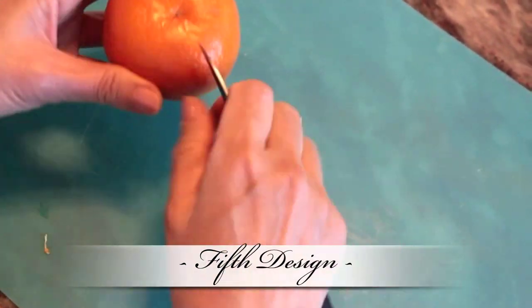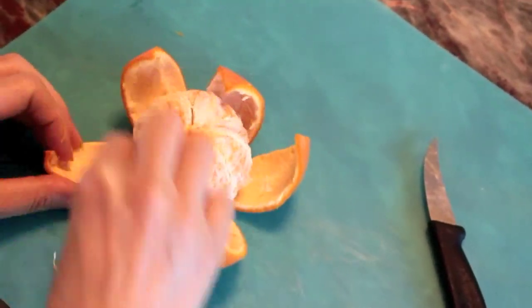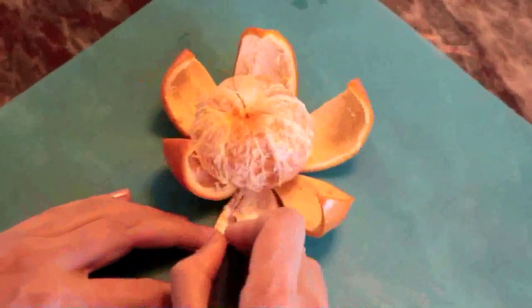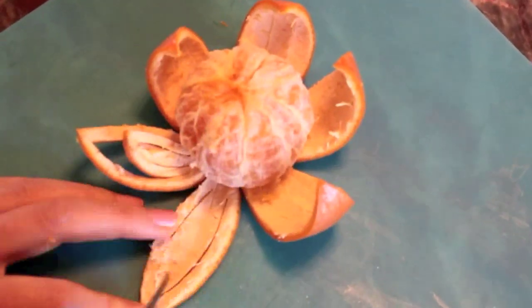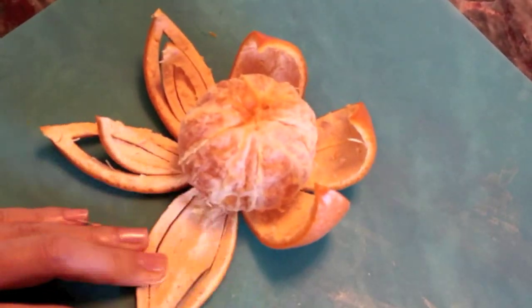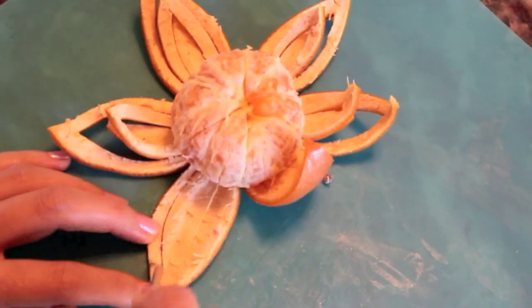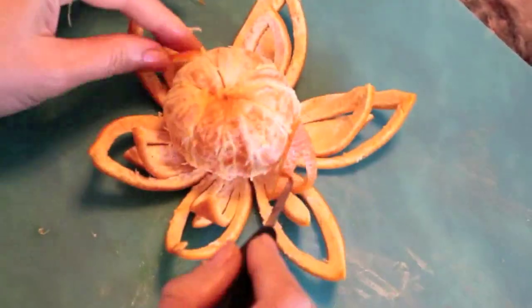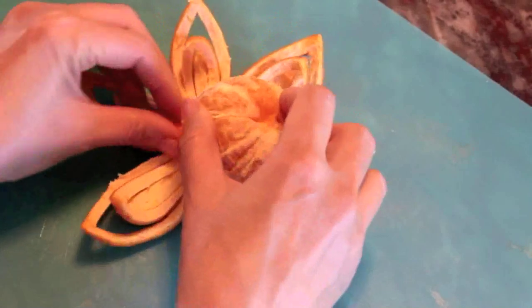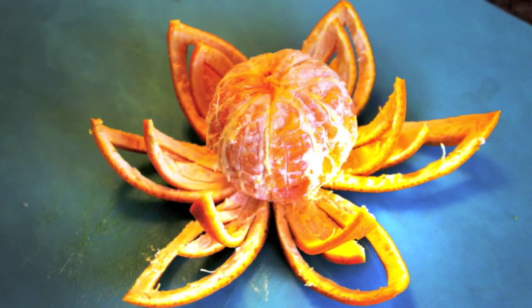For the fifth and last design, use the same method of forming even cuts on the bottom of your tangerine to create six even petals. Create two cuts by following the natural outline of the petal to form three even layers. Then, make sure to repeat this step on all other five petals. You can choose to tuck the second layer underneath the body of the orange, or leave it open as the layers will naturally curl up.